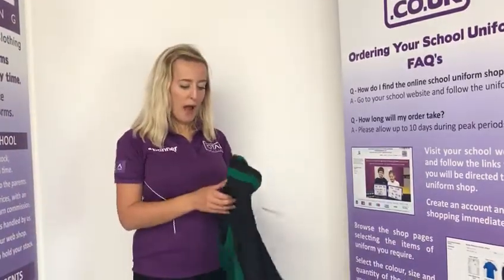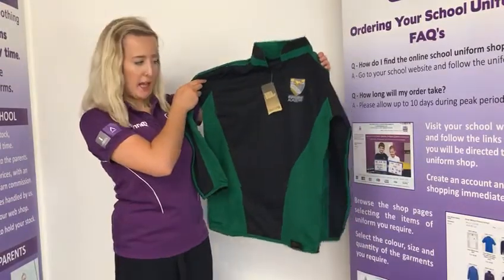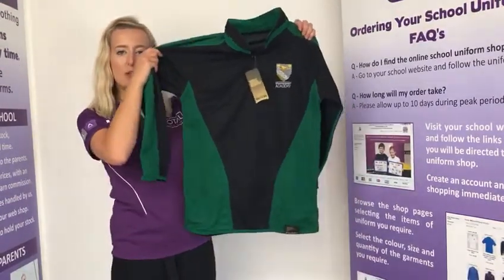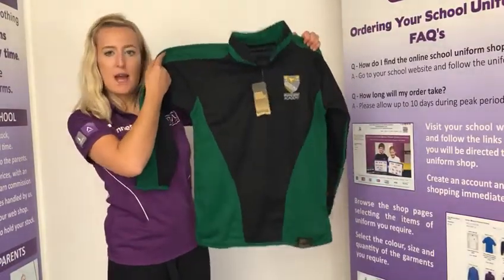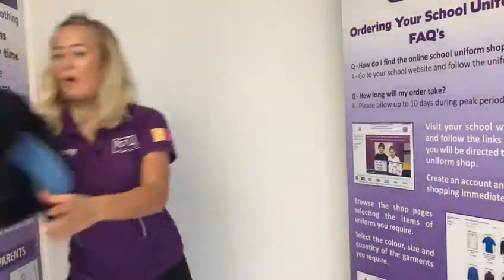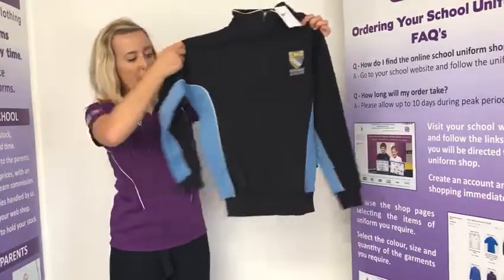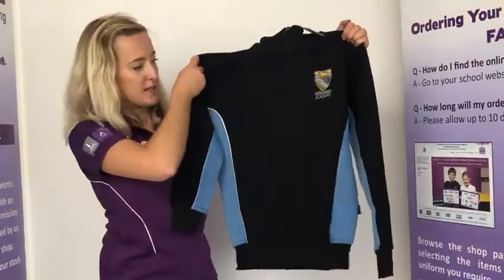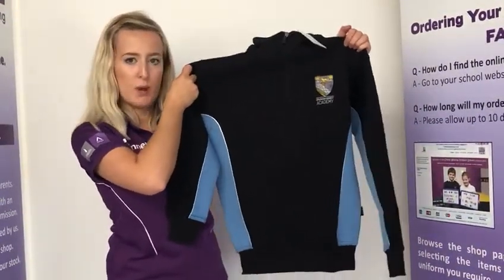Boys and girls can either wear, as their outer layer, the rugby shirt that you can see here with the Down and Market logo on. This comes in the four different house coloured panels and can be worn as an outer layer over the PE kit. As well as the quarter zip sweatshirt that you can see here, which is also available in the four colour house colours. So both boys and girls can wear either the rugby shirt or the quarter zip sweatshirt.